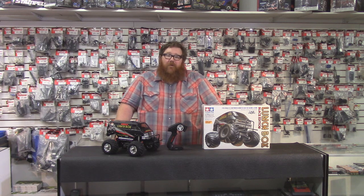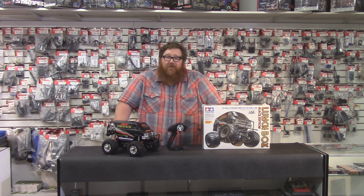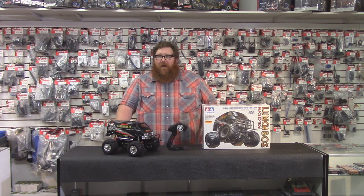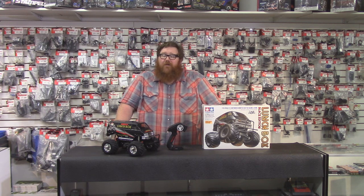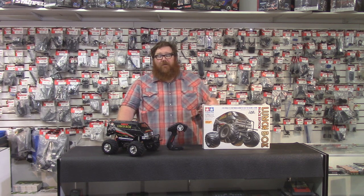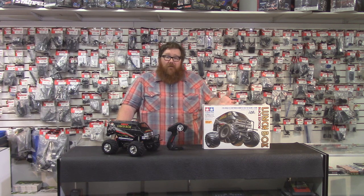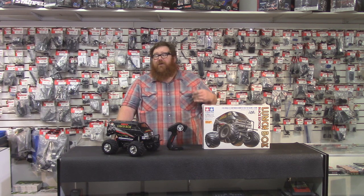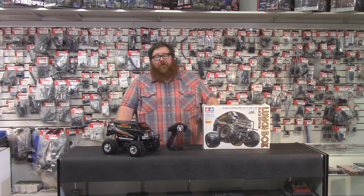The standard Lunchbox body is molded in white, which means you can paint it any color you want. You could paint the black and blue editions any color too, but then you're wasting money buying those, since the standard Lunchbox is in the low $100 range while the special edition Blue and Black versions cost more. Tamiya is always re-releasing things, so they may be available in the near future, and they tend to recycle those special editions.